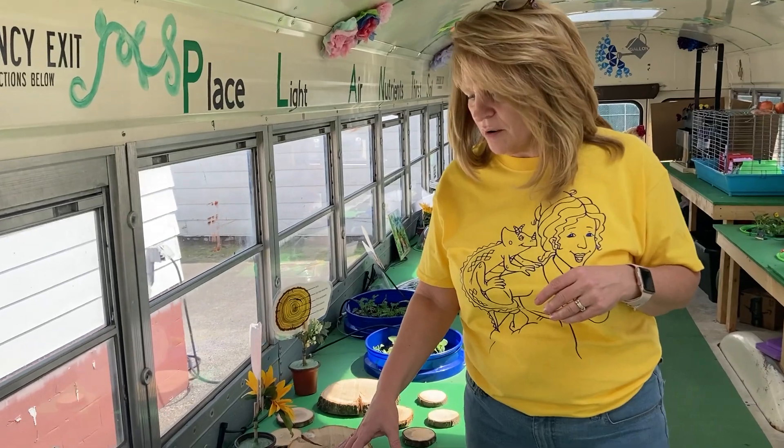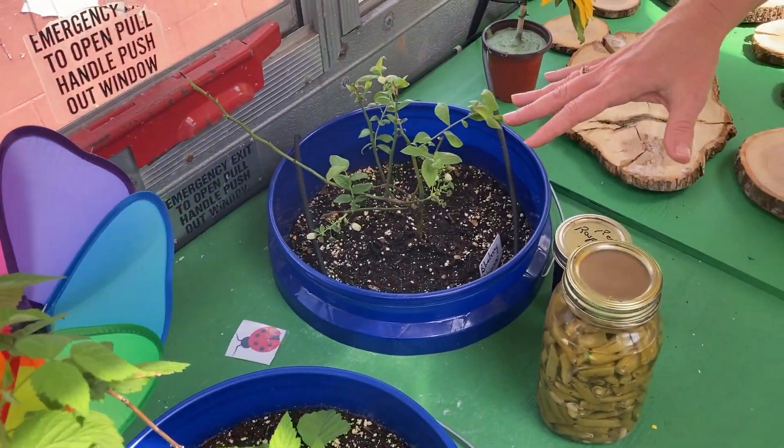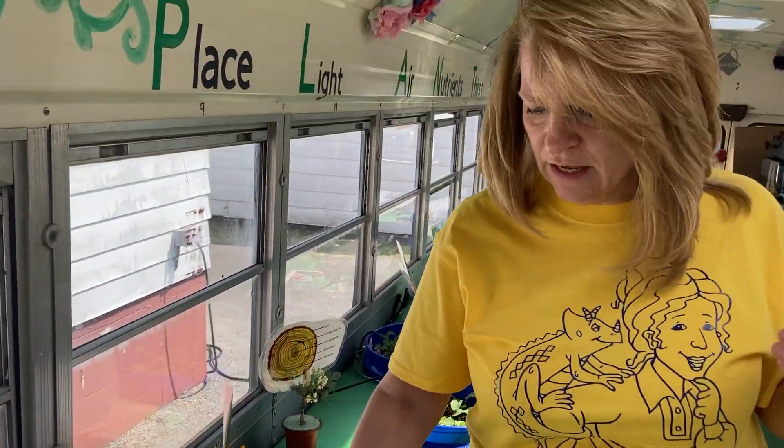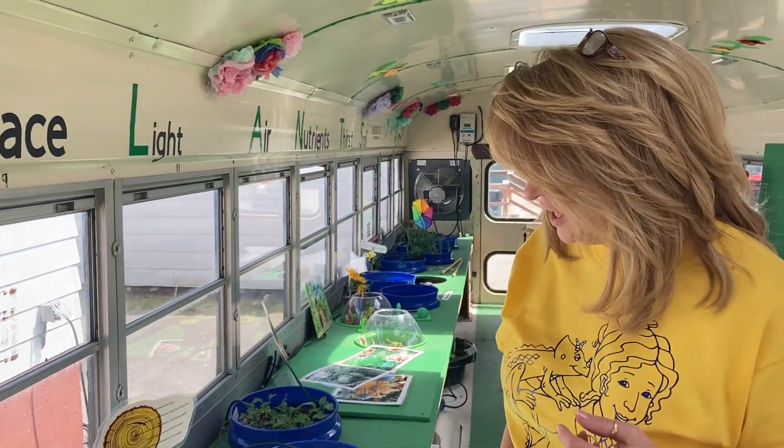I've got a station here where I talked to the kids a little bit about the different types of where food actually comes from. I've got a blueberry plant, a raspberry plant, and then we talk about canning a little bit. So shout out to Patty Furrow for letting me have some old canning jars that she had.